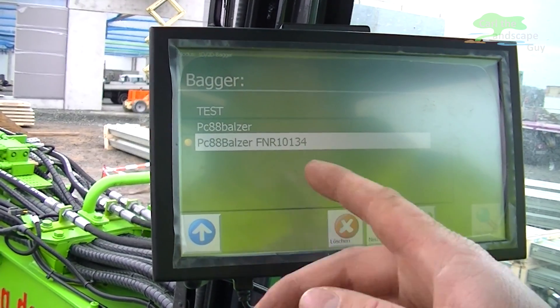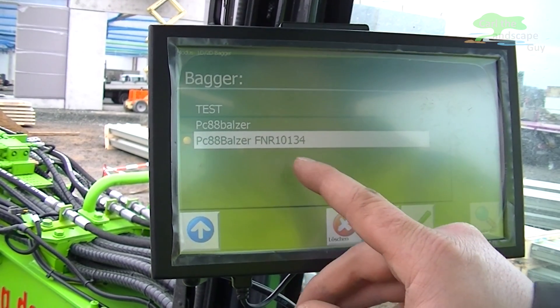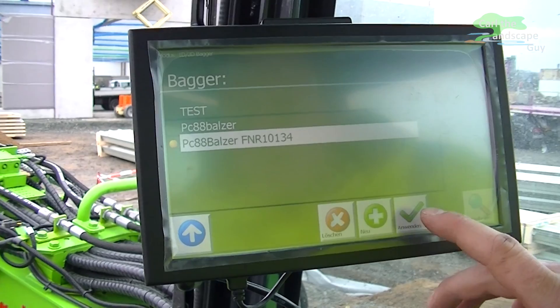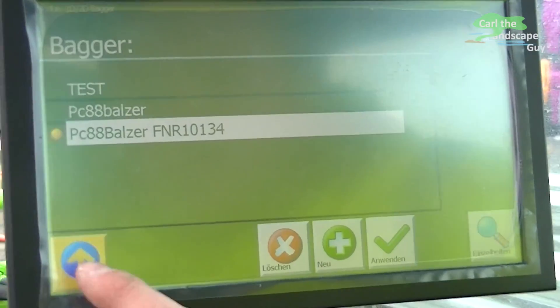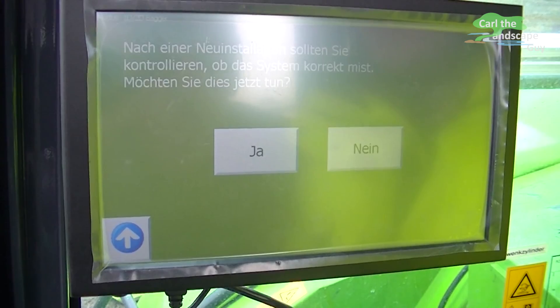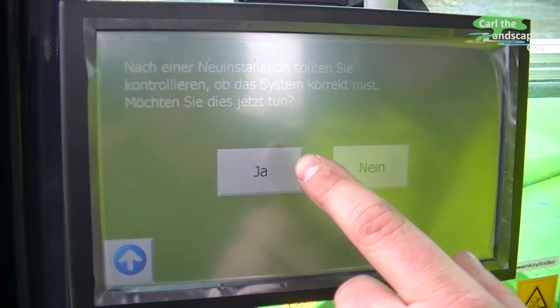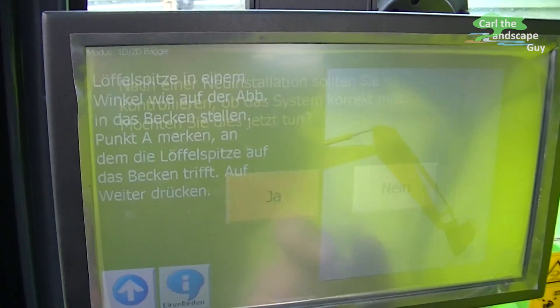Here I choose the excavator I am using this kit with, because you have the option to use this kit with different excavators. Now after putting in the main information I click on start digging. But before we can do that I need to tell the system the measurements that we are using.